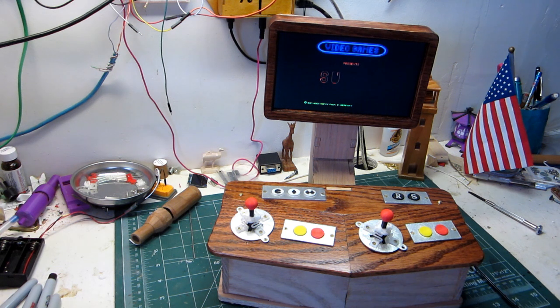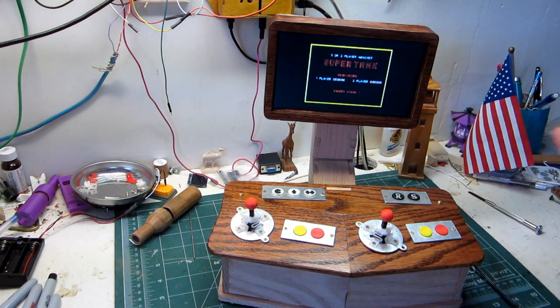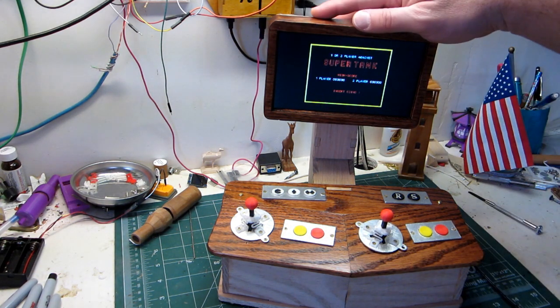But then there's a lot of home games, like we would have grown up with — 2600 and stuff — that go the long way, and I would be better situated. So I wanted to make it so I could rotate the screen.